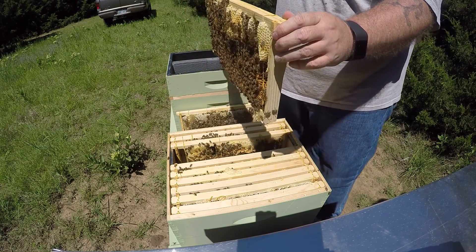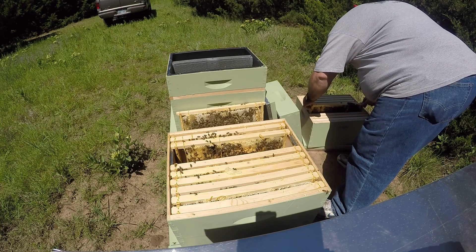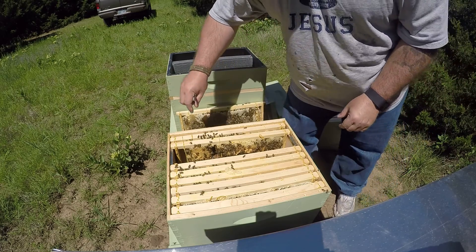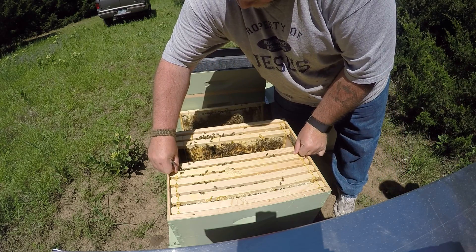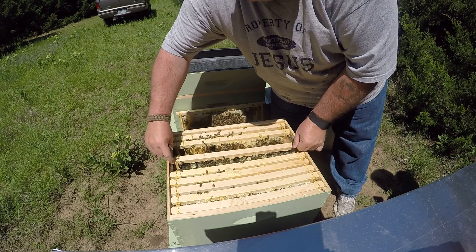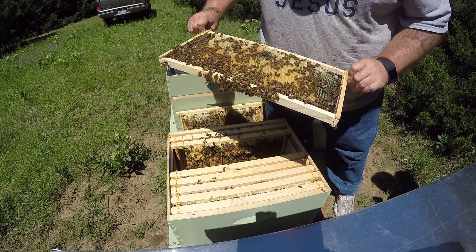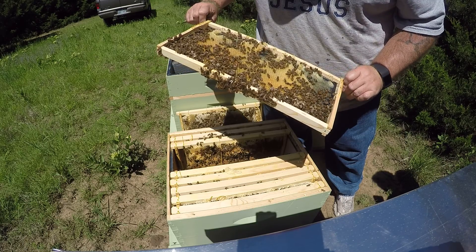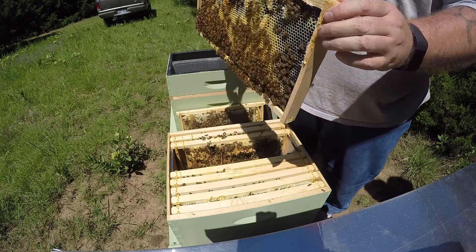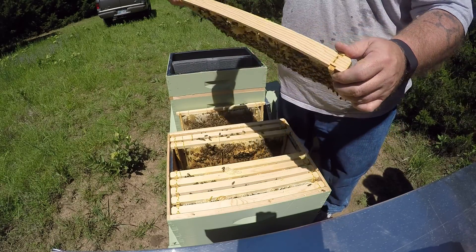I think this is the frame I'm going to move up to the top box. These are really stuck together because of that cutout. Got a lot of larvae, a lot of really young larvae.